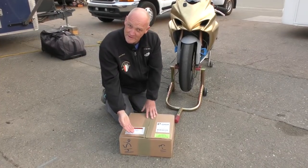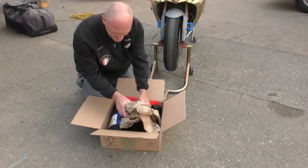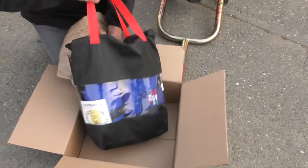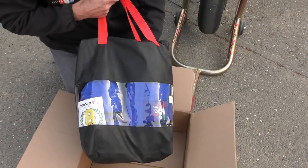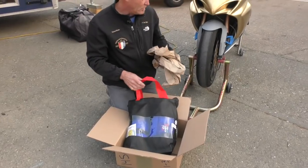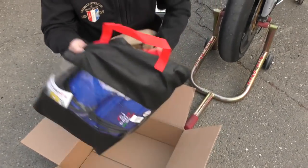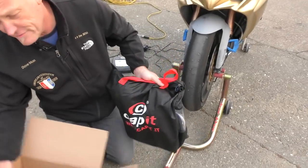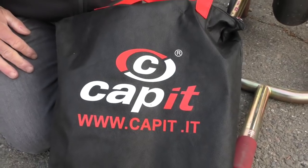Shall we open the box? Courtesy of T.A.W. and Capit, a beautiful set of tire warmers.